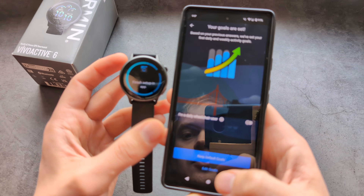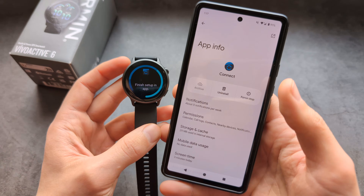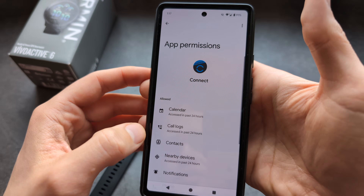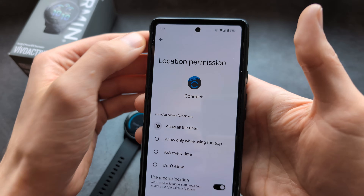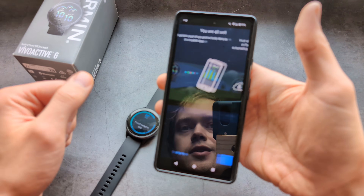You can also add fitness goals or keep the default ones. Then allow location access — go into permissions, search for location, and select allow all the time. Finally, click sync now.